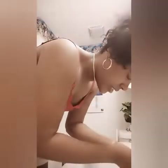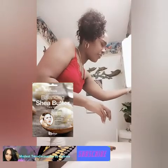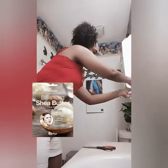Let's get into the tutorial. The first step is to wash your face and towel dry. I'm just getting a paper towel and using that to damp my face a little bit.